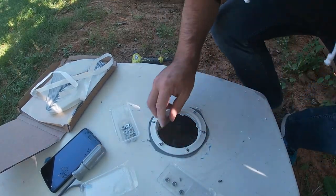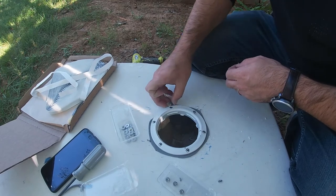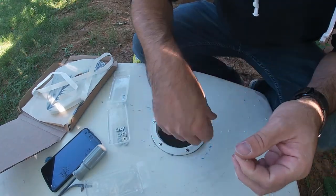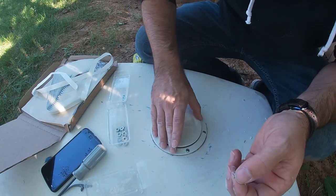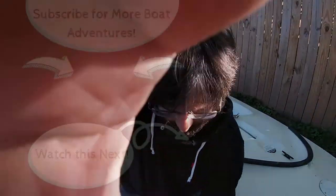Alright, those are all tight. Just a little bit of cleanup here, removing the extra butyl. I'll go back through and clean that up again a little bit more with some alcohol or something. But that is our second inspection port — nice and tight. Thanks for watching. I hope you enjoyed this episode. If so, leave a like, a comment, or subscribe to the channel. Thanks.